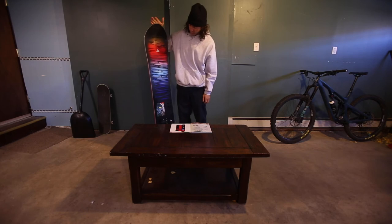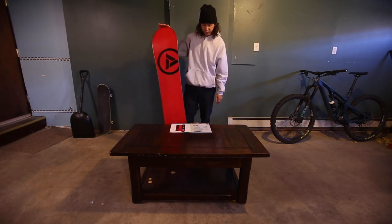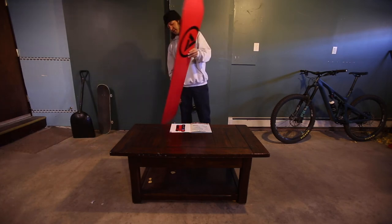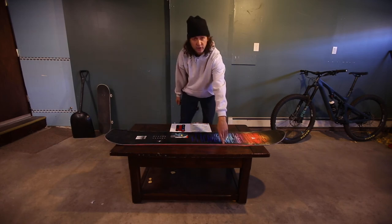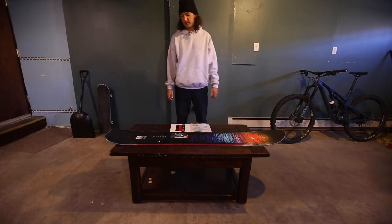As far as sizes, this board comes in a 155, a 157, a 161, and we have two midwides — a 159 and a 162. The midwide is going to be good for anybody who's got a bigger foot, maybe a size 10 and a half or even a 10, but on that large binding. It will prevent any toe drag or heel drag, and it will give you a little bit more of a base to be on while you're turning.